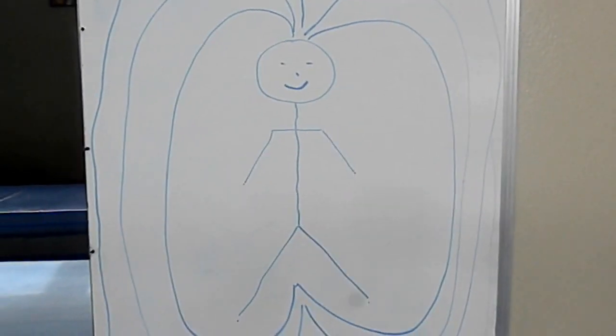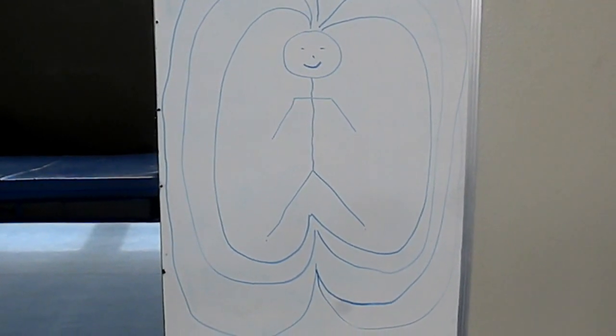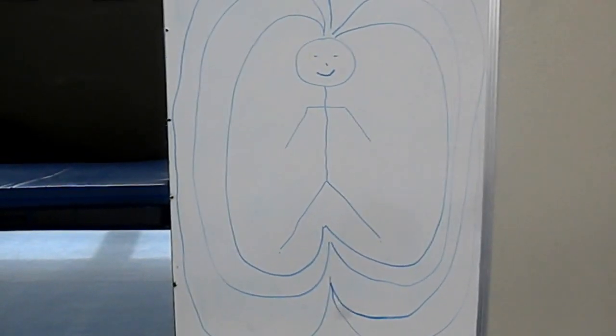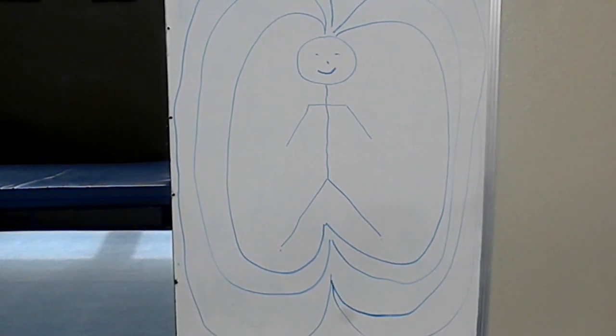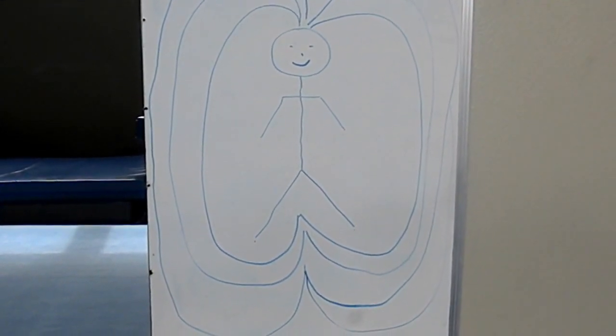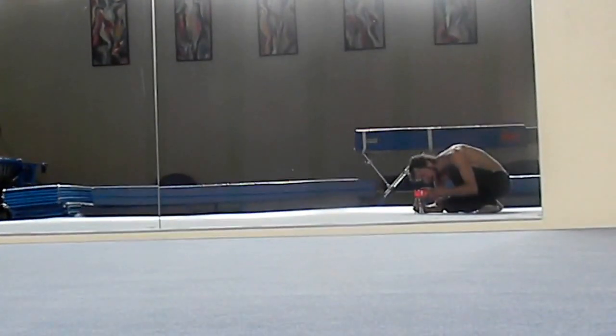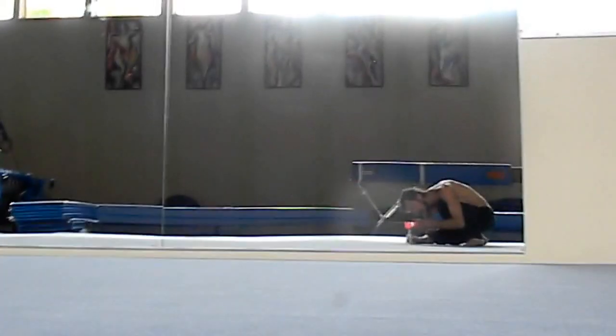We're going to talk a little bit about polarity therapy. The theory is basically the body is like a magnet, so it has an electronic field around it, similar to the way you observe iron filings around a magnet, and as well the electromagnetic field around the sun and earth. So what we're going to do is show you a couple of moves that will concentrate this electromagnetic energy in the body, creating a short circuit with a few hand movements.